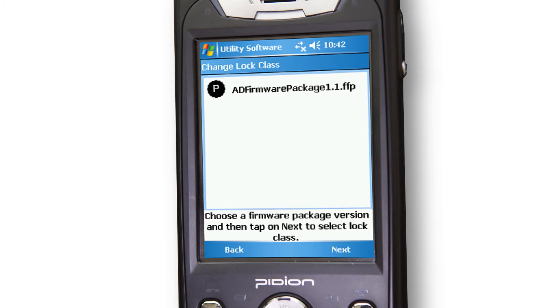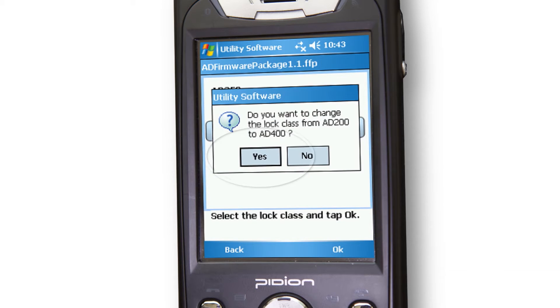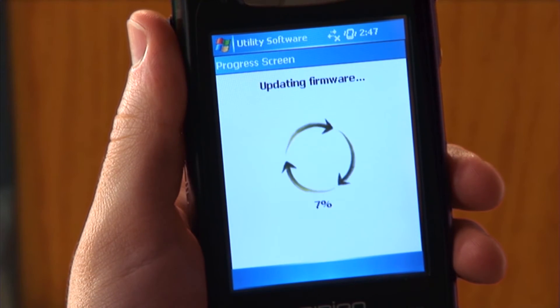The Change Lock Class screen will appear. Tap the desired firmware file and tap Next. Tap AD400 and tap OK.